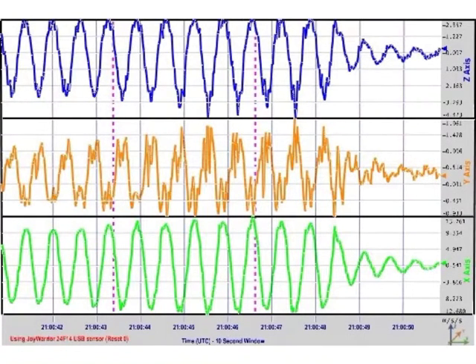This is our XYZ graph. This displays the information that was recorded by the motion sensor when we were shaking our tower with the weights on it. The X axis measures how much the tower moved side to side. The Y axis measures how much the tower moved forward and backward. And finally, the Z axis measures how much the tower moved up and down.